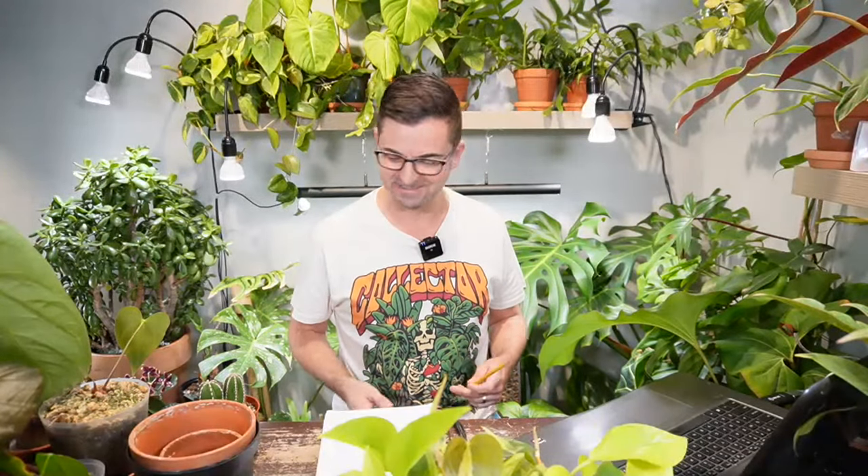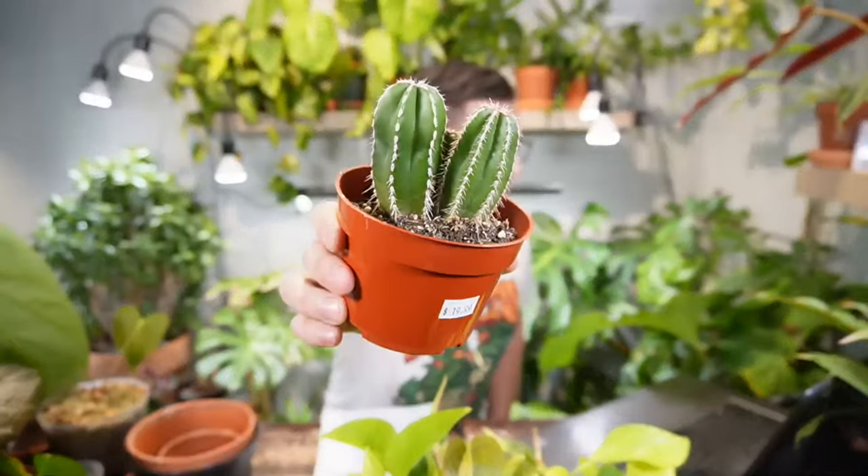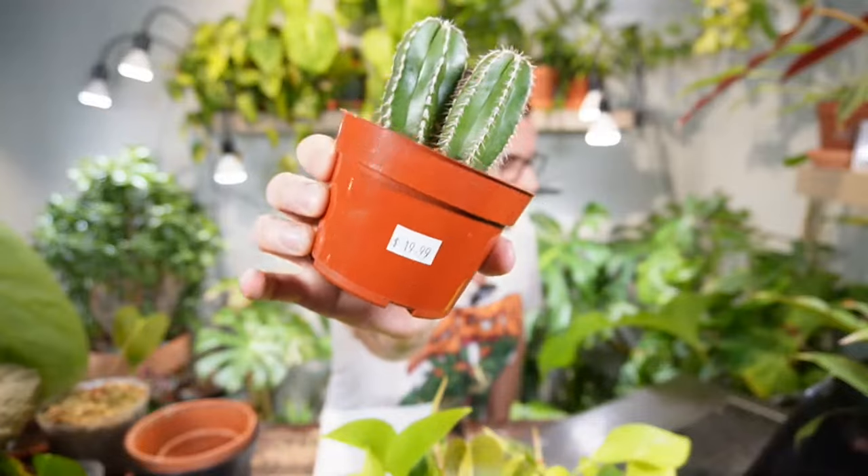We do have something extremely dangerous today. I found this at one of my local plant shops a couple weeks ago and it's just been upstairs acclimating in my living room to natural sunlight. This is the Mexican fence post — check out that price: 20 bucks! Super sweet deal, and there's three of them in here. I came prepared with salad tongs from upstairs. My wife doesn't know I'm using these, but I'll wash them — I just don't want to get poked.